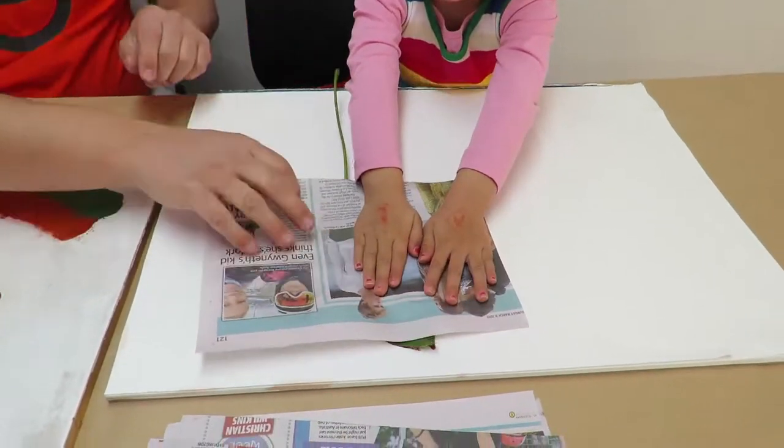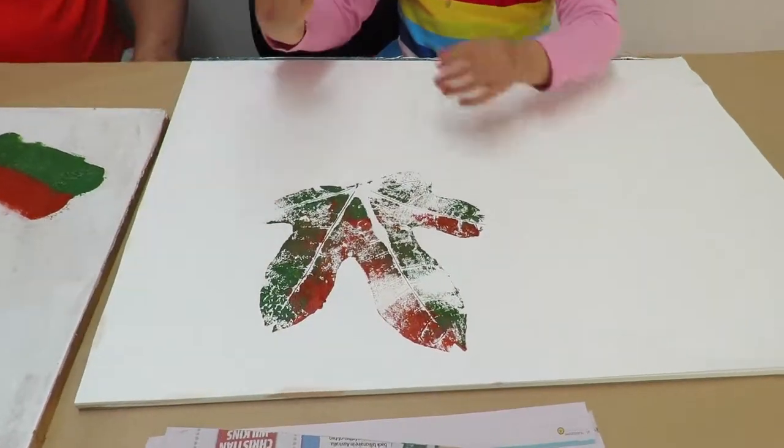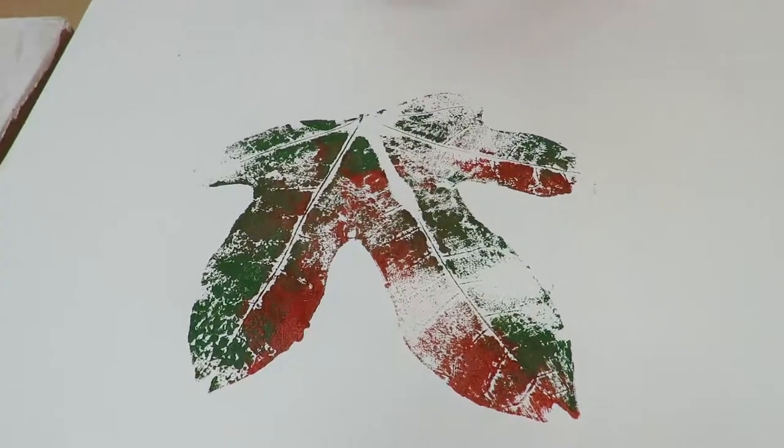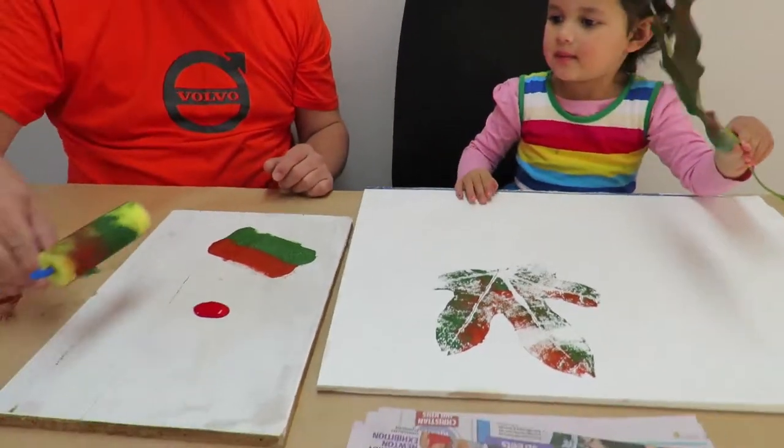You want to take it off and have a look? Wow, look at that! Looks pretty good, doesn't it? Yeah, don't you think? Do you want to do one? Yeah, okay.